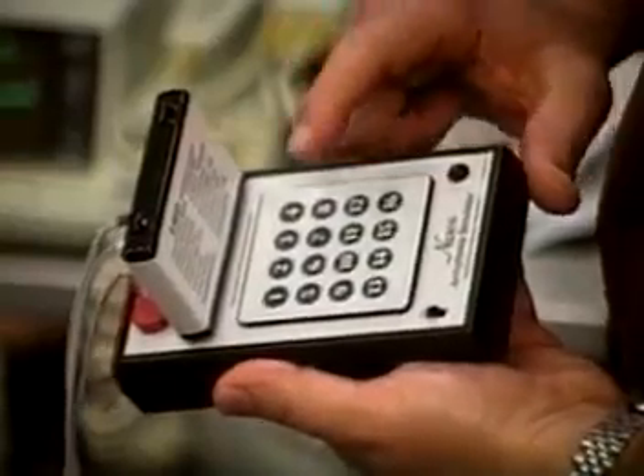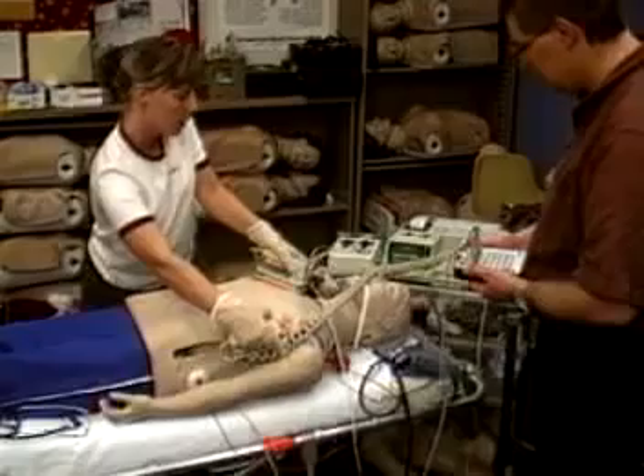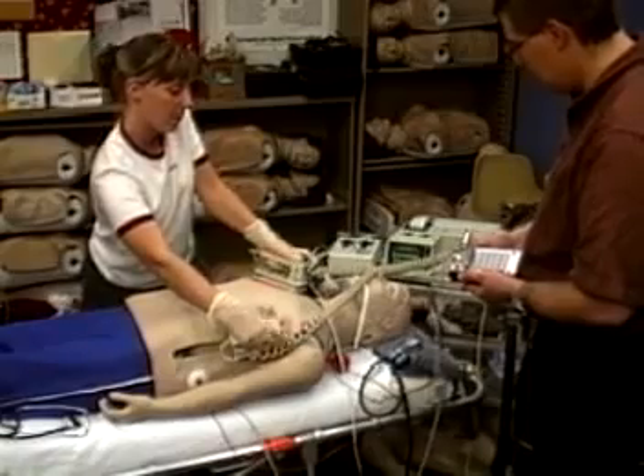When used in conjunction with a patient simulator, the defibrillation chest skin makes it possible to monitor the mannequin, just like a real patient.